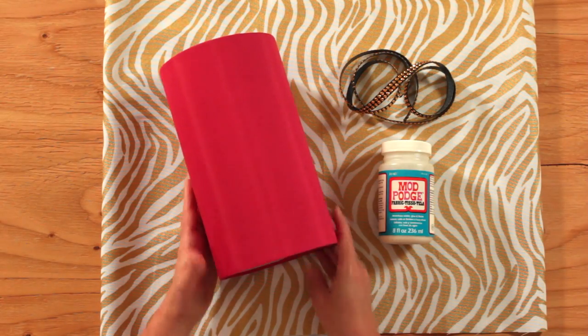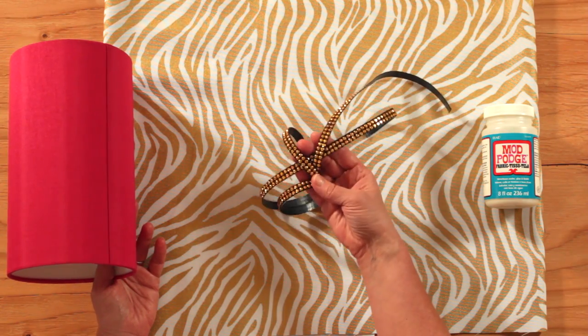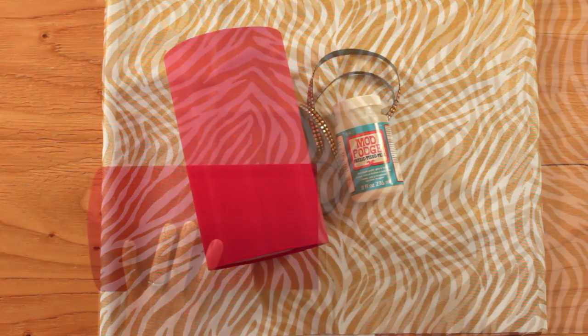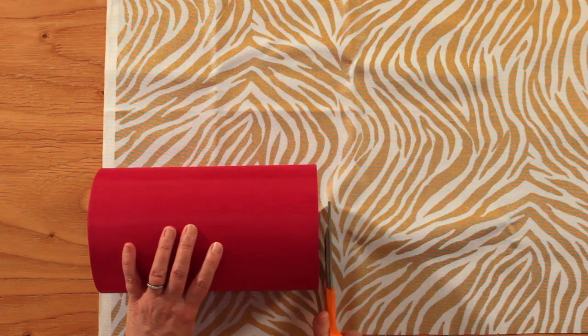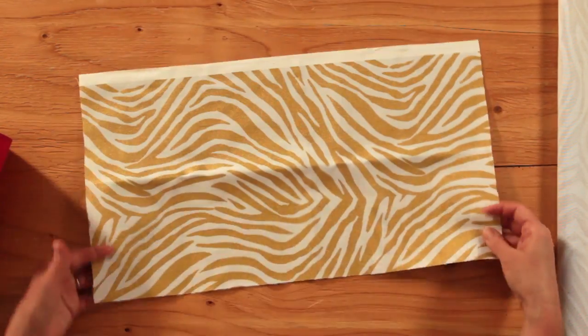Recovering a lampshade with Mod Podge and fabric is super simple. Just grab some fabric and trim of your choice. Next, you're going to want to trim the fabric to fit your lampshade — you'll need it to fit all the way around and have a little overhang on each side.